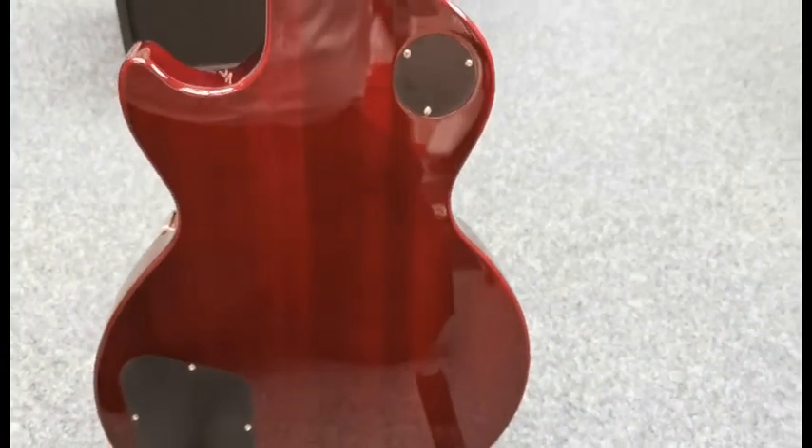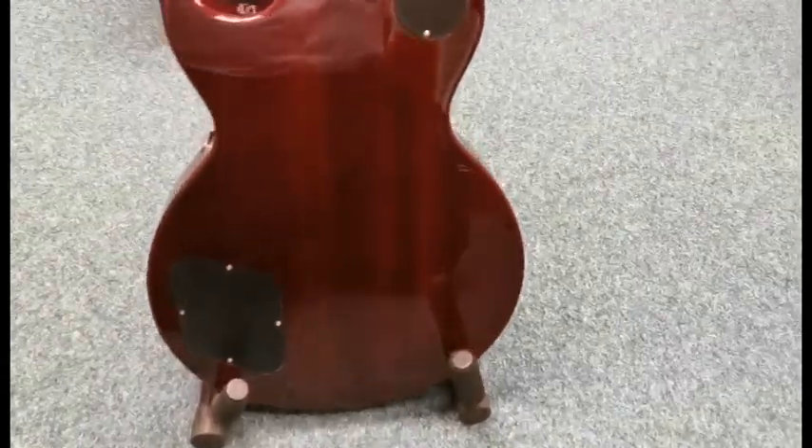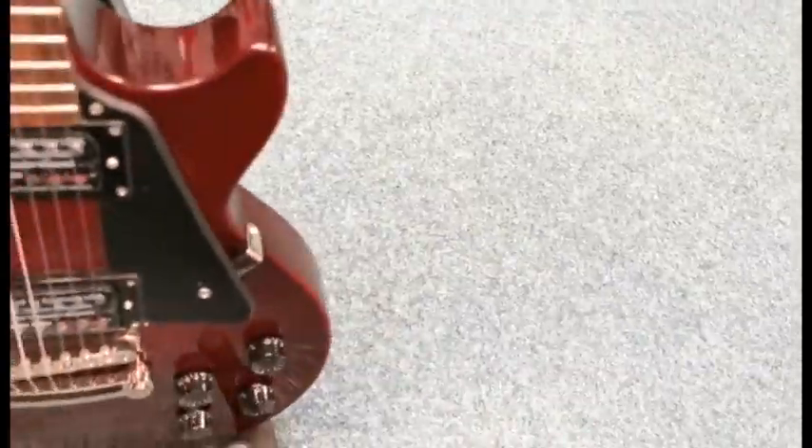Just trying to get a bit closer. What I'll do is spin it back round and then I'll give you a quick demo of what it sounds like through an amplifier for you.